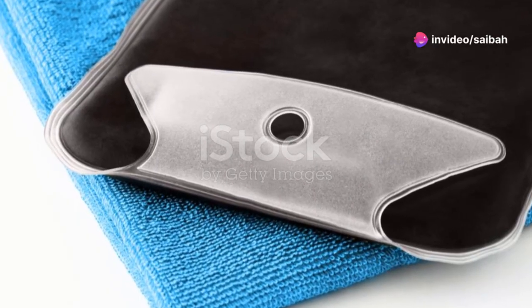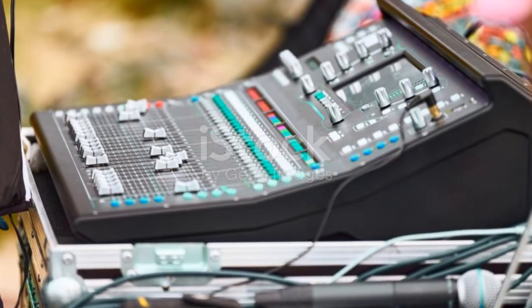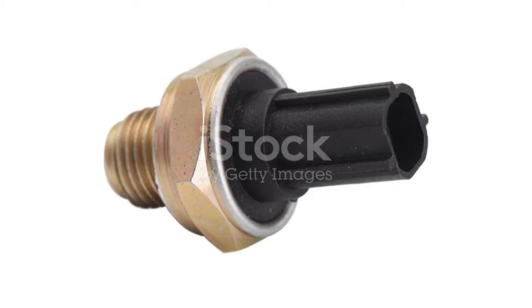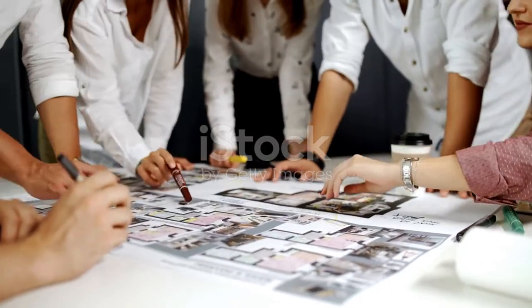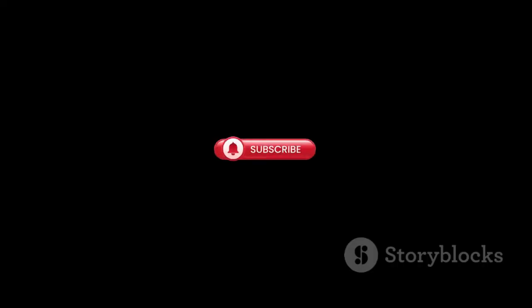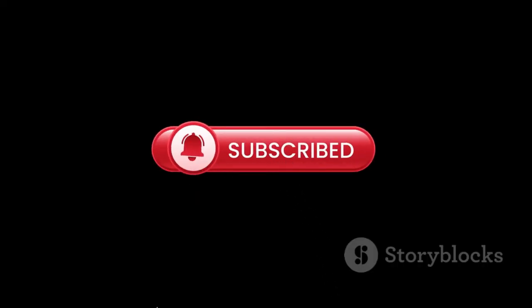Lastly, consider sensors with built-in filters. They can help, but they won't eliminate noise pickup by your electronics. Plus, they might be an unnecessary additional cost. So, there you have it — expert tips to keep noise out of your sensor cables. Thanks for watching and don't forget to like and subscribe for more engineering tips.